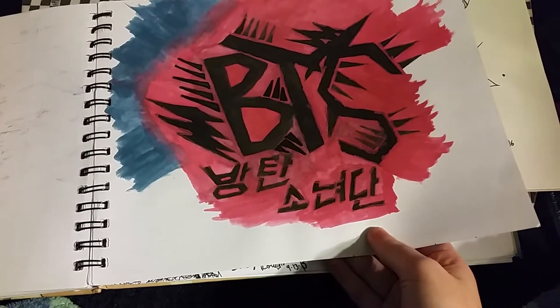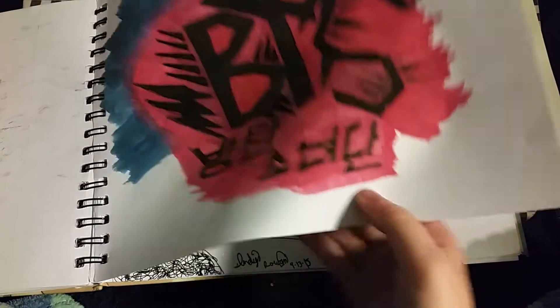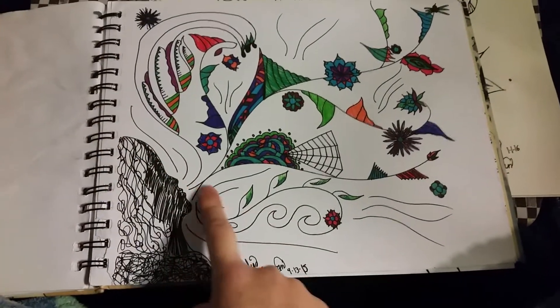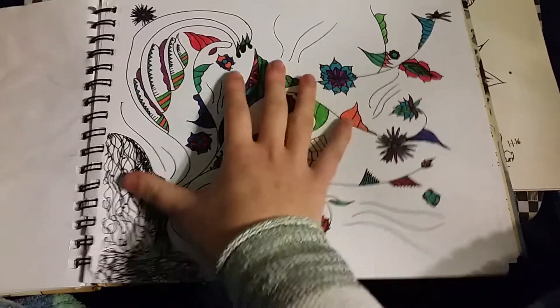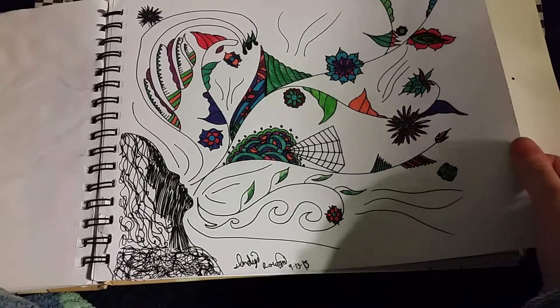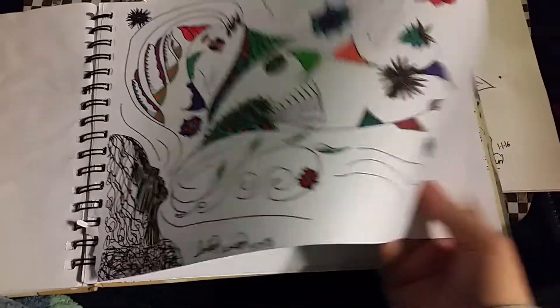BTS fan art that I gave up on because it was not coming out the way I wanted to. This one is called Hear Me Out — it's all the things you want to say in pictures and not words. I have all these things in my soul. That's something.